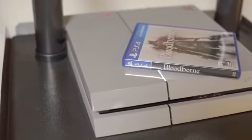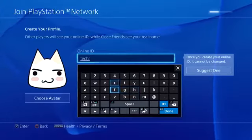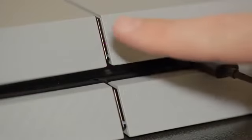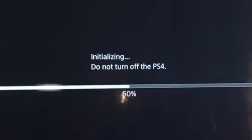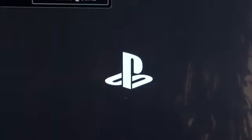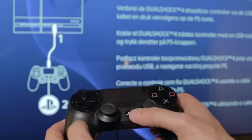Now, we're going to power on the system to set up your internet connection and personalize your PS4. On the front of the system are two thin buttons. Touch the top one briefly to start up your PS4. The system may need to configure itself and reboot after it's powered on for the first time. Once this process completes, you'll be asked to press the PlayStation button on your controller.